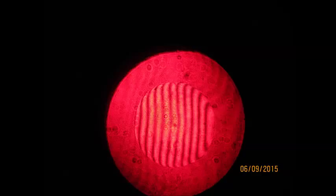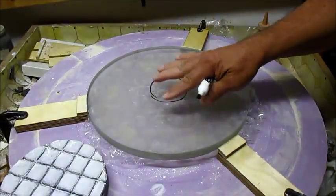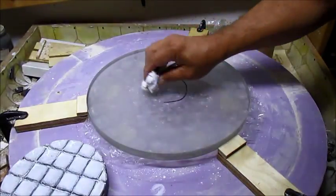I gave it another 15-minute session with the sub-diameter tool. There's actually a little bump in the middle of the mirror — it didn't photograph very well — it's about a quarter wave. There's an internal reflection that hides it a little bit. The bump is about this size, only maybe a quarter wave or so — not very much.